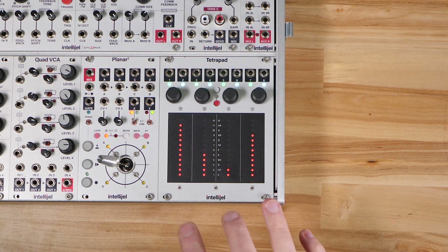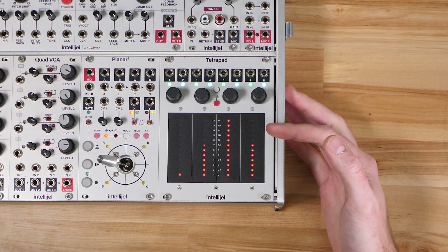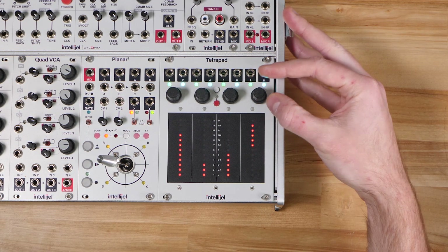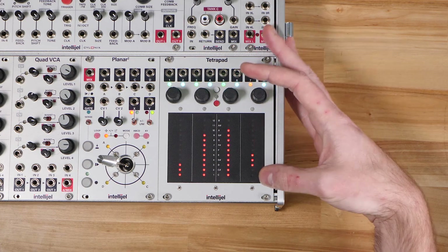This lets you assign a different function to each of the four pads. You'll remember the fader mode — now you can choose between a regular fader, a bipolar fader, a drum pad, two switches, and an LFO.